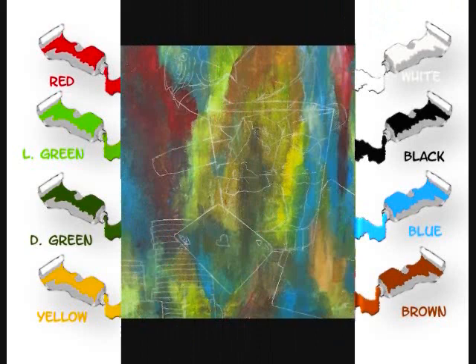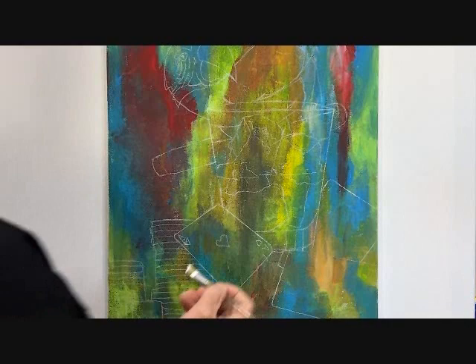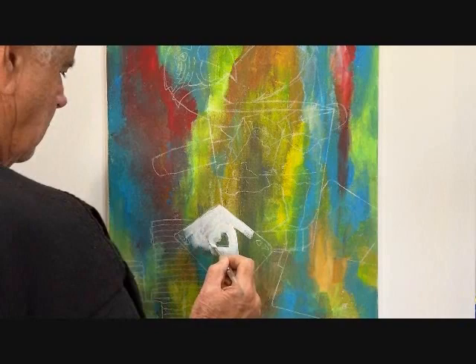First I painted a multicolored background and then sketched the painting. Next I blocked everything out in white. It makes the color pop. Start with the cards.